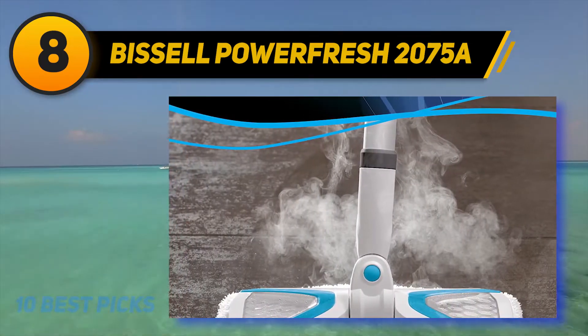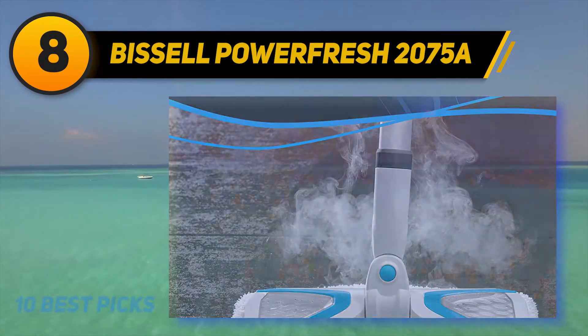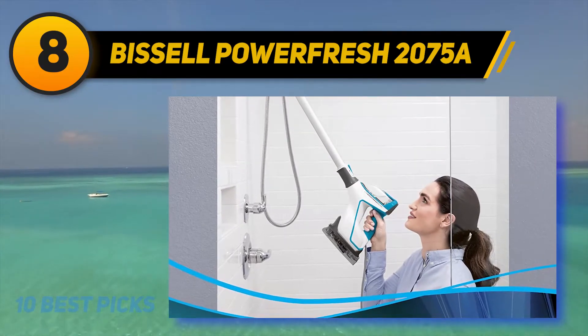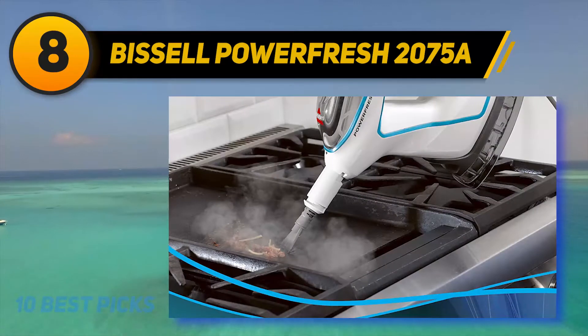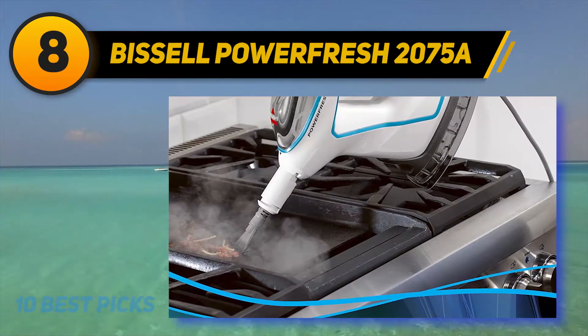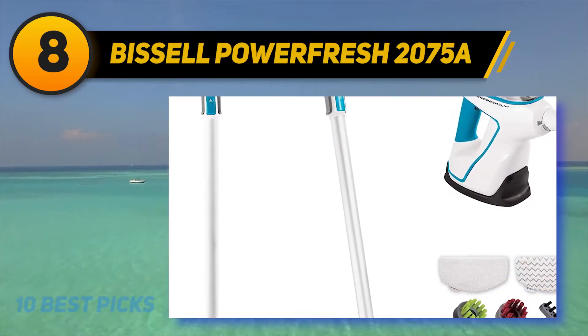Depending on the dirt, you can adjust the settings. However, I recommend steam cleaning on a high setting as it can leave wet marks. The lower setting provides an ample amount of steam and is the ideal choice for cleaning. The unit also includes an amazingly long power cord measuring 25 feet. As a result, you can clean the whole house without having to change outlets regularly.